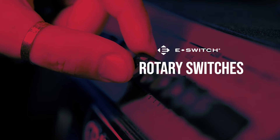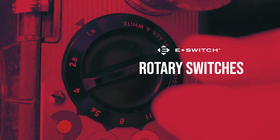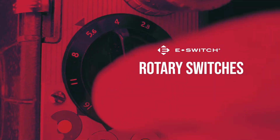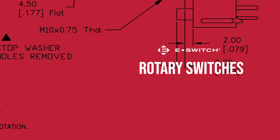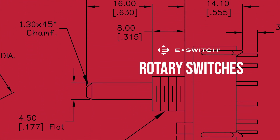Rotary switches operate by rotating the actuator in a circle. These particular type of switches are able to stop in several positions. This feature enables the switch to control various different circuits in one single switch.